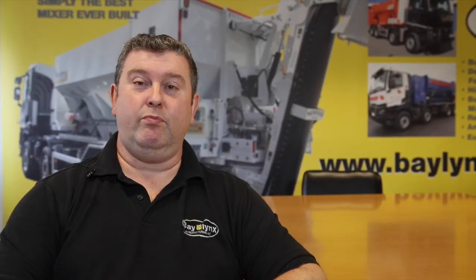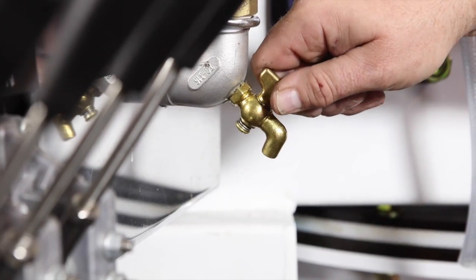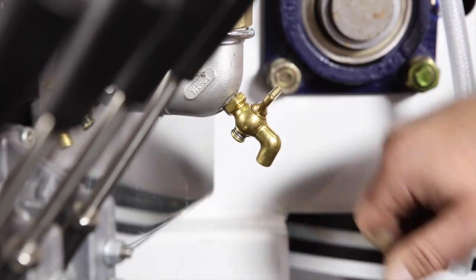Then we've got a first brass tap on the water pump that we're going to have to open — it's just a quarter turn tap. We also have another tap on the rear of the mixer which is on your water flow gauge, and we have also another tap just before the water valve.